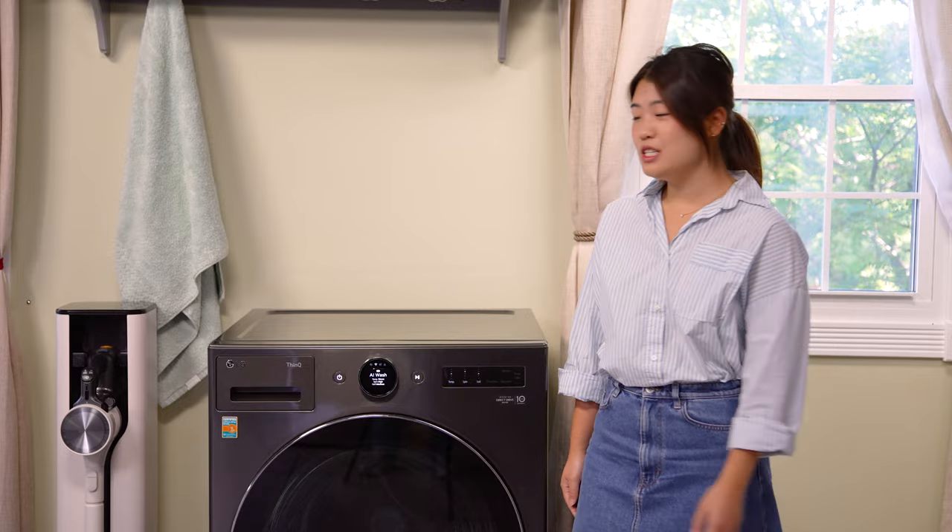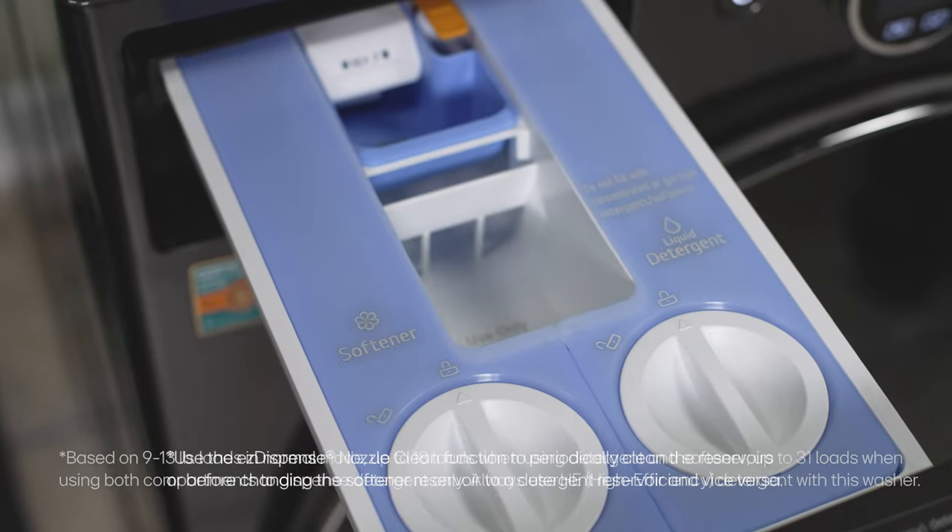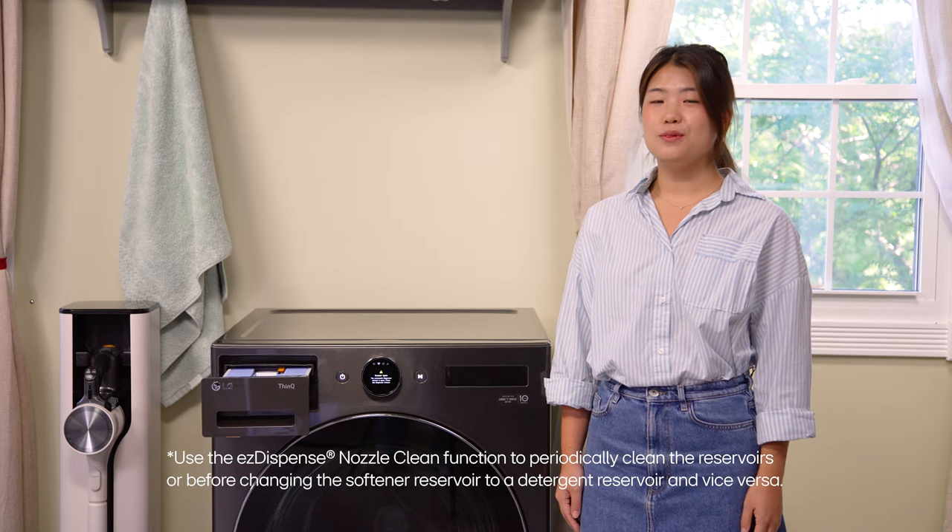The washer also has LG's Easy Dispense, which auto-dispenses your detergent and softener. Simply fill up the reservoir once for up to 18 washes.